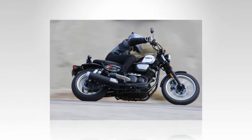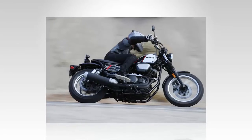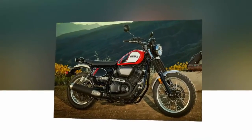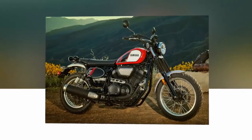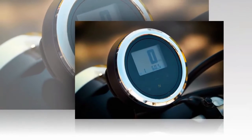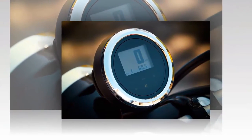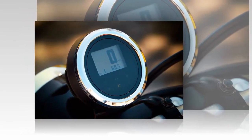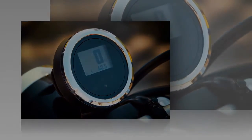So, are we impressed with the SCR950? Does it live up to recent Yamaha hits like the FZ-09, FZ-07, and XSR 900? For its intended mission of delivering good all-around fun, it's one heck of a cool bike and the price makes it accessible to more riders. And we can't argue against that.